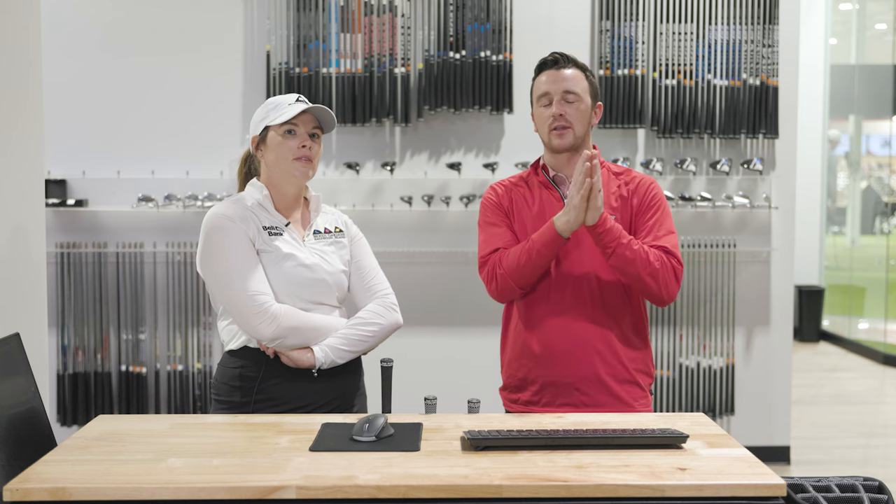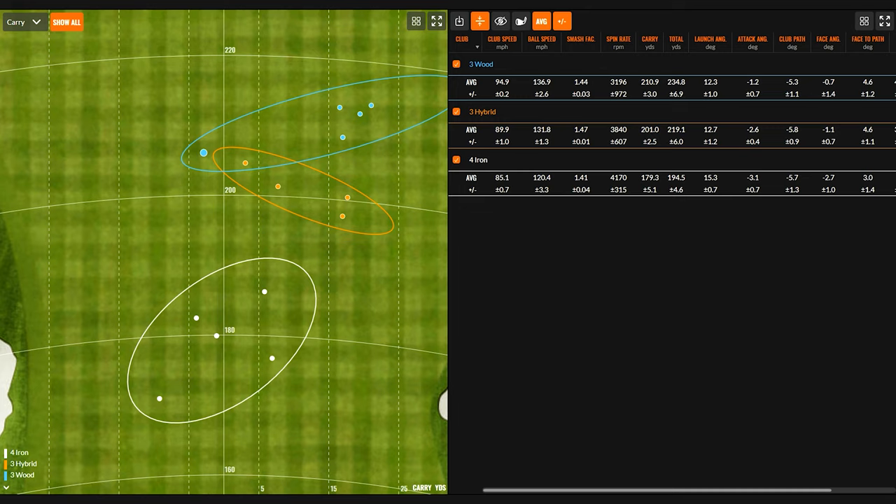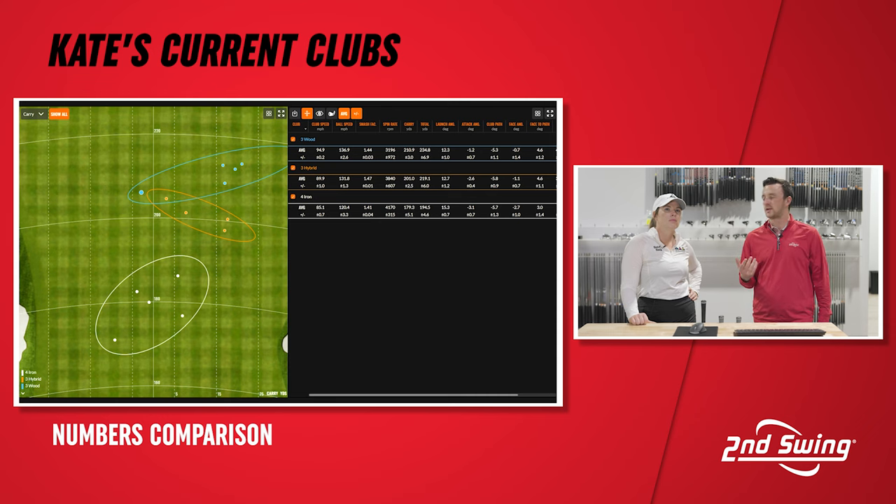We've gathered the data and Kate's actually already hit some shots. On the screen you'll see we have five good shots with each of her four iron, three hybrid, and three wood. What we're seeing in the numbers — like you mentioned — that gap between your three wood and your three hybrid is pretty solid. It's about a 15-yard difference total, right? And 10 yards roughly in terms of carry. So that's pretty solid for you. You have almost a stock swing you can use from 200 to 215 for carry numbers. Then you drop down to the four iron and you lose about 20 to 25 yards.